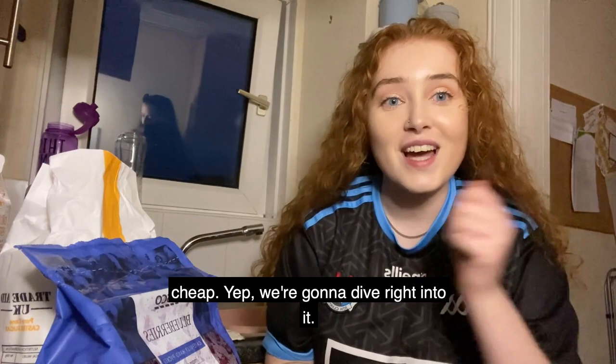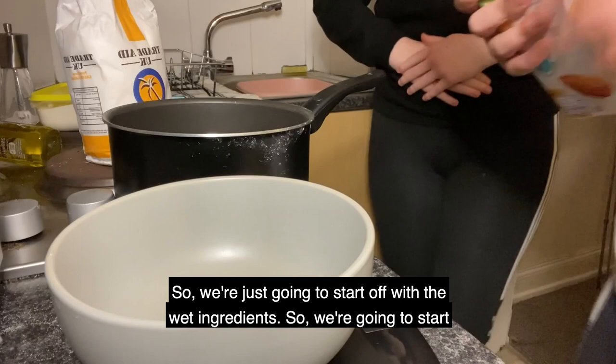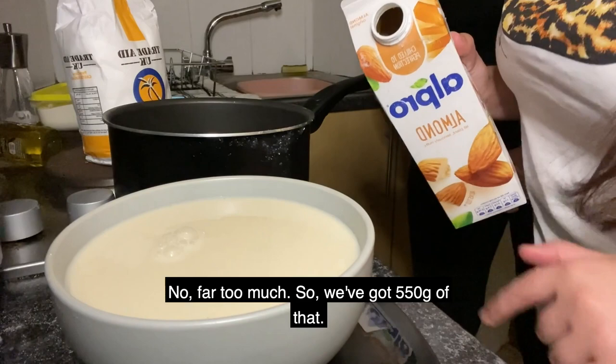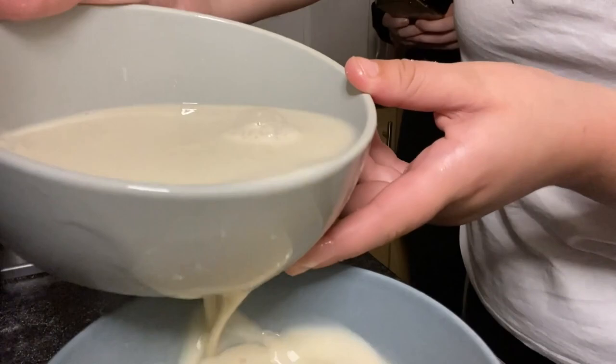Lack of continuity — we didn't have any batteries for our scales so I had to run to Tesco for some. Now we're about to start doing the ingredients. We're just gonna start off with the wet ingredients, starting with 244 grams of the almond milk. We've got 555 grams on the scale so we need about half of that. Okay, so 244 grams of the milk — done.